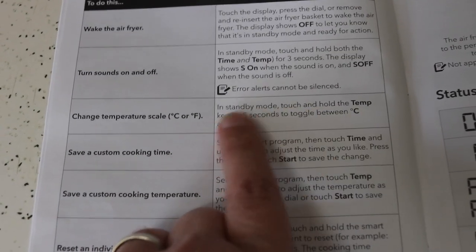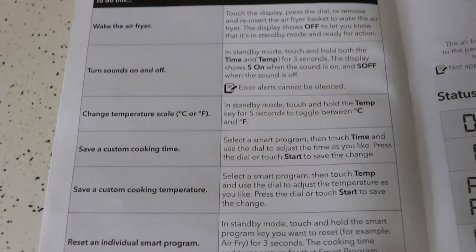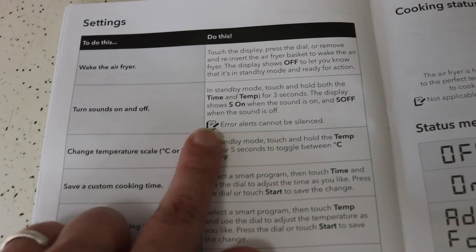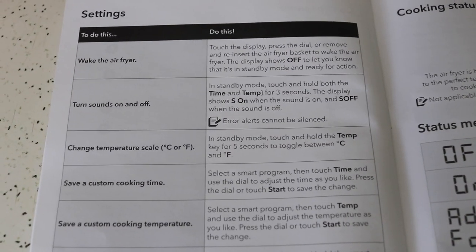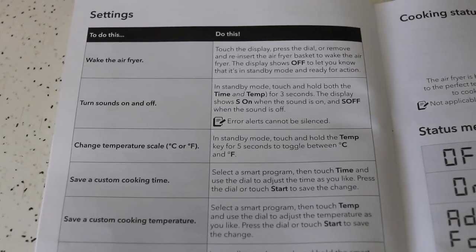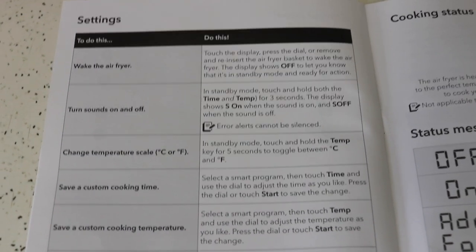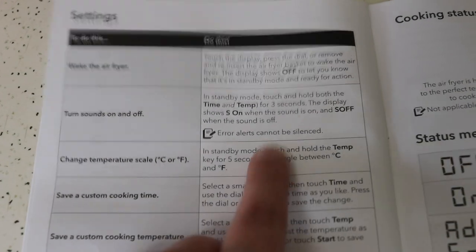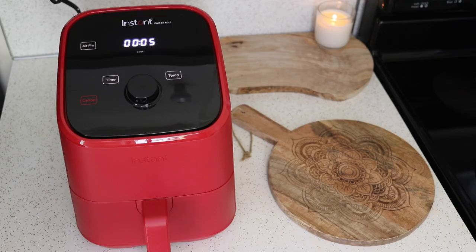In standby mode, touch and hold the temperature key for five seconds to toggle between Celsius and Fahrenheit. You can also turn the sound on or off — I typically keep it on so I know when it ends and can get my food quickly, because leaving food in after it finishes lets steam build up and it won't be as crispy. You can also see that when it gets to one minute, it starts counting down by seconds for that final minute.